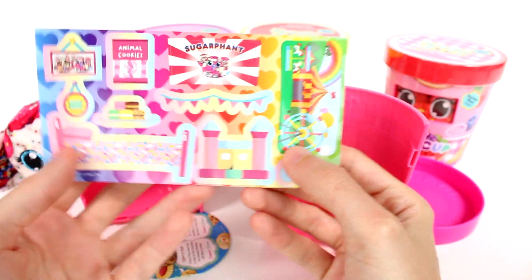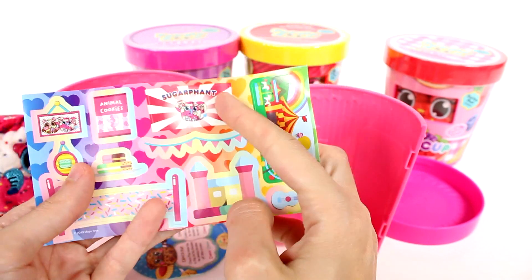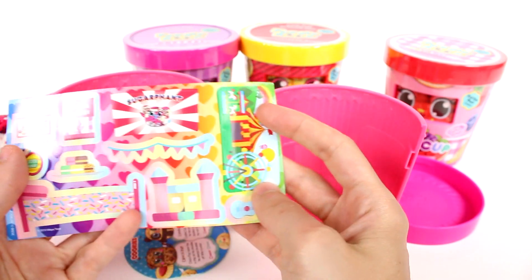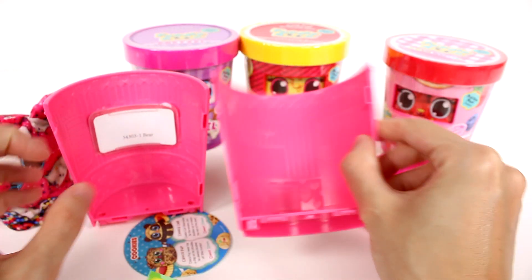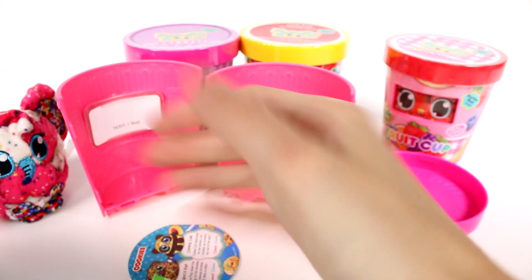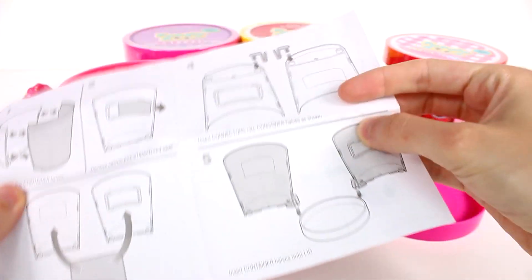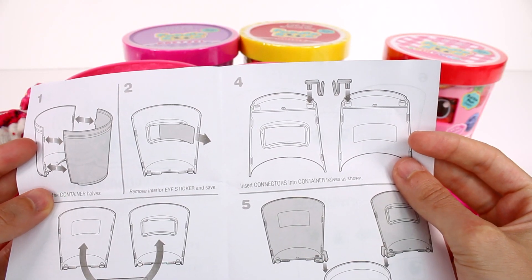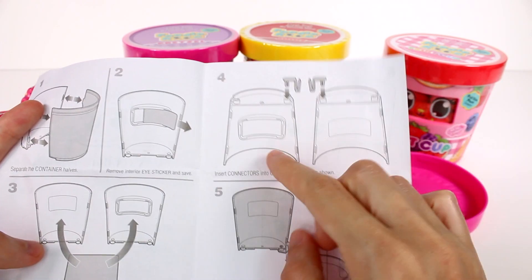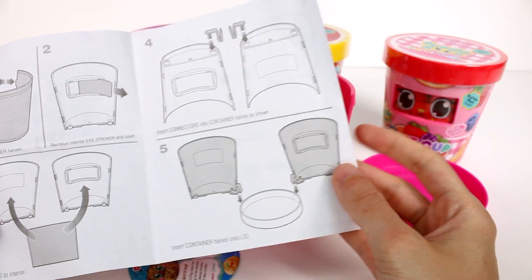We got a sticker sheet that's themed to go along with the character inside. So it looks like we have a bed, the Sugar Fin poster, animal cookies, and a picture. Oh my gosh, I'm so excited. So we get to put these all in the room — there's a little TV. We just kind of place them around. Let's look at the instruction guide first. It says separate the container hat, remove interior eye sticker and save.